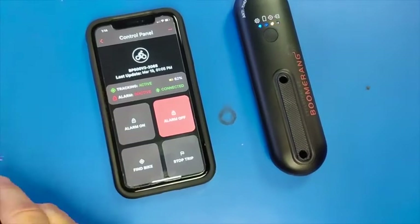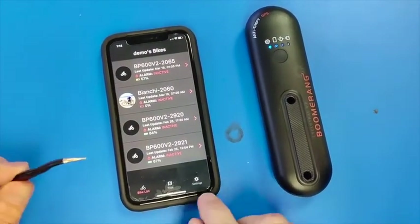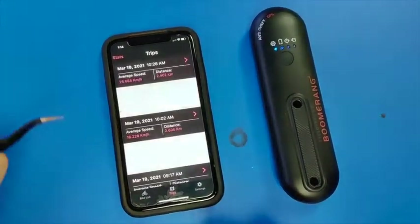So that is the new app. Here are a couple more things. Your trips are down here at the bottom.